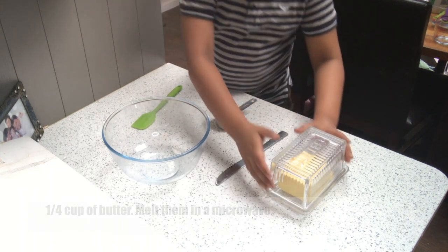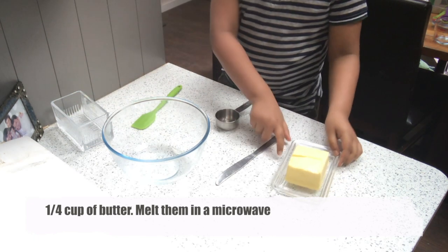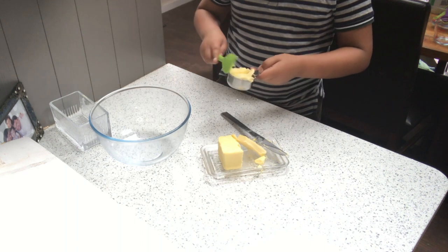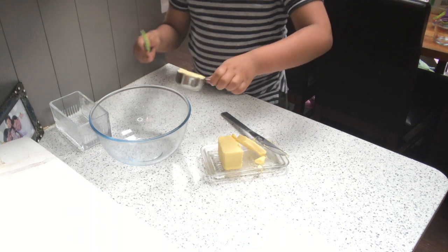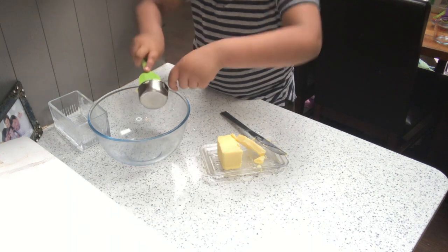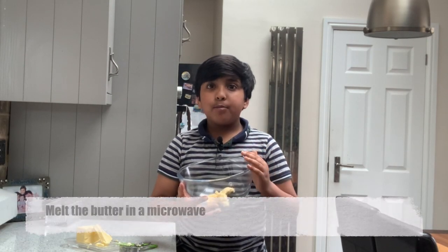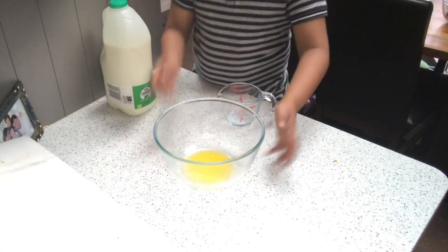To start, we're going to measure out a quarter cup of butter and microwave it to melt. Add the butter to a microwave-safe bowl and microwave for about 45 seconds or until it's fully melted.